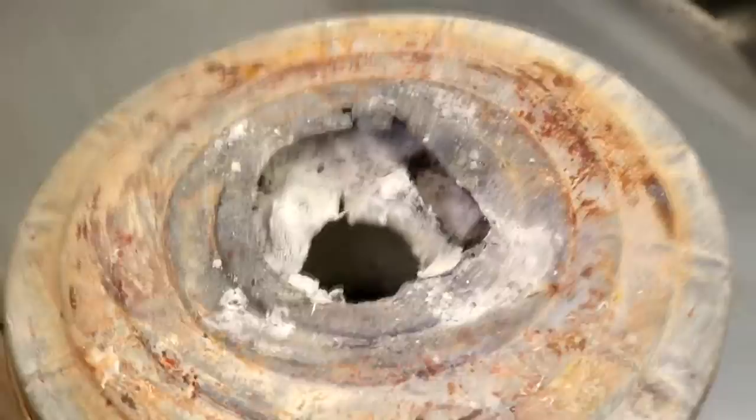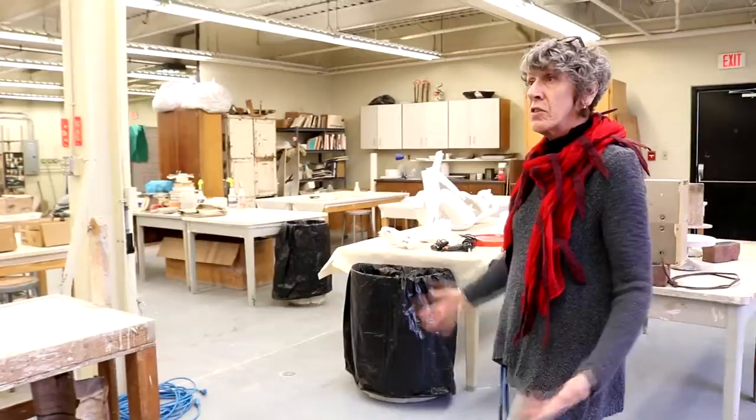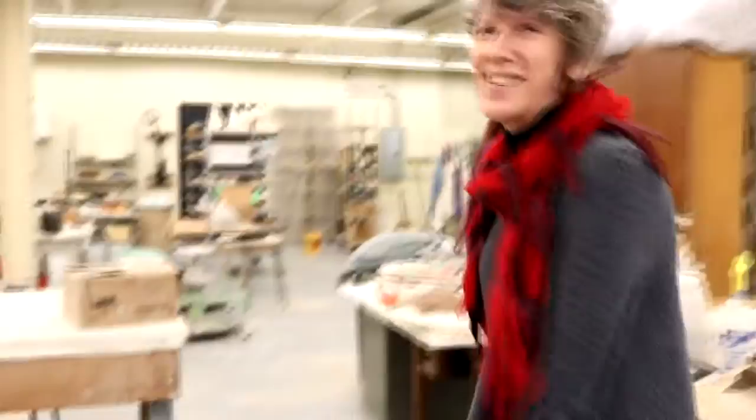Right here we have the raku kiln, which we use for ceramics. We also do raku firing, and it's kind of fun because we roast weenies and marshmallows during the firing. We are fully equipped to do everything ceramic and sculptural in this studio, even welding — you can see we have the welding curtain over here. In fact, the maintenance people complain that I have better equipment than they do.